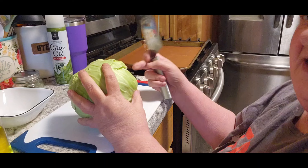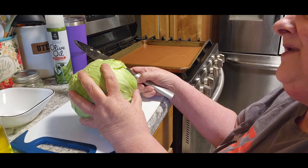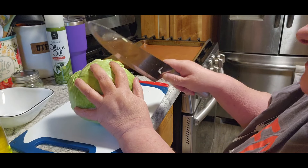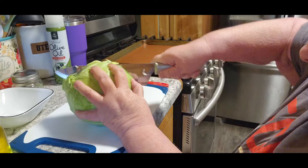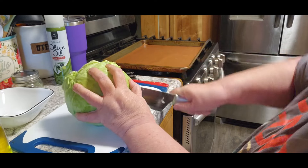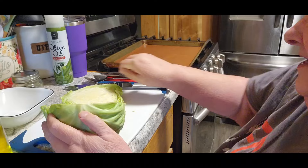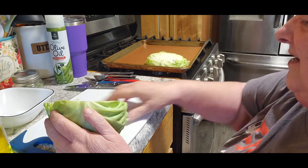I bought this cabbage last week up at the Amish store. I'm going to make this into cabbage steaks — we want them about one inch slices. Try not to break it apart if you can, and then I'm going to put it over here on my baking pan.